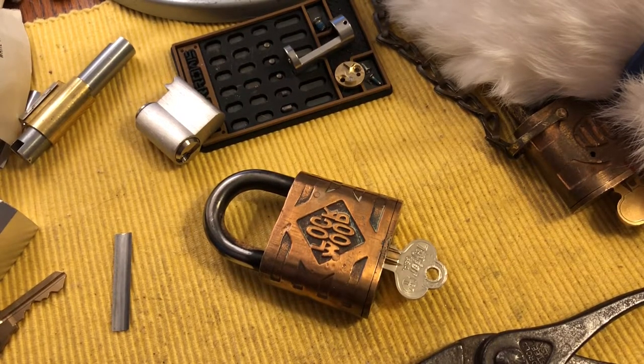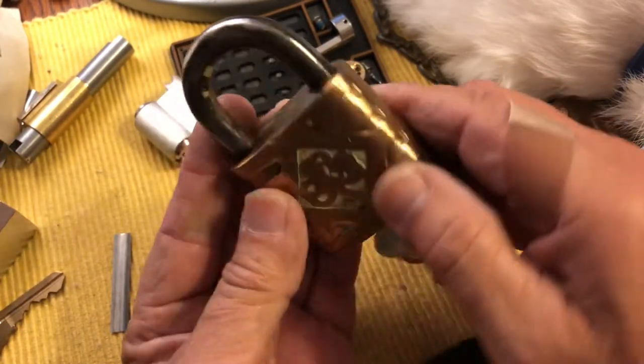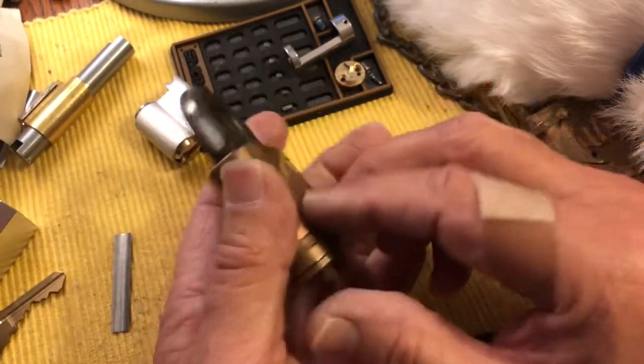Hi there, Chris here. This is a cool old American Lockwood padlock. Somebody's overly polished it, but it is a cool one.